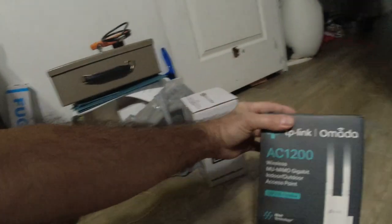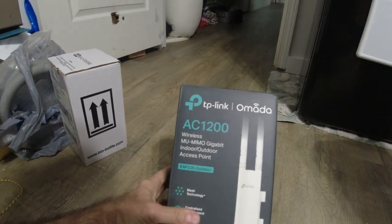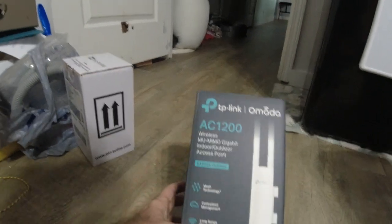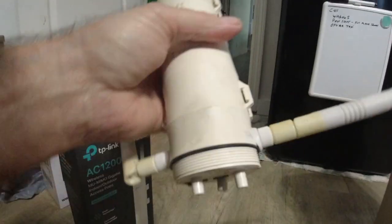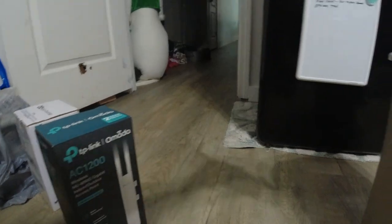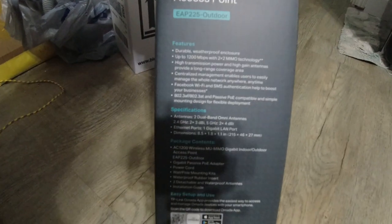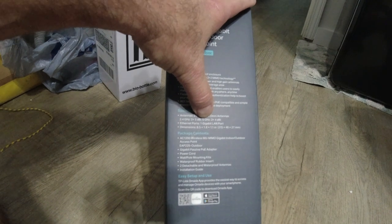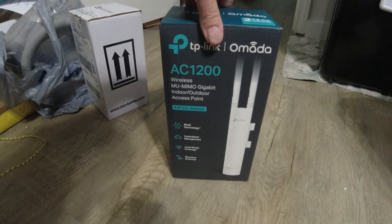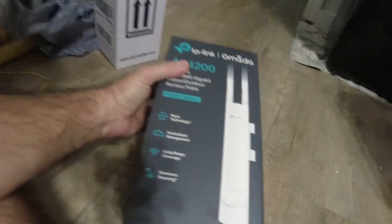I'm going to try this one here: TP-Link AC-1200 wireless. Same kind of deal. This one had 2.4G and 5G — this has both also. It just has two antennas, 2.4 and 5G. You hook up a LAN cable to it, and that's it — that powers it.